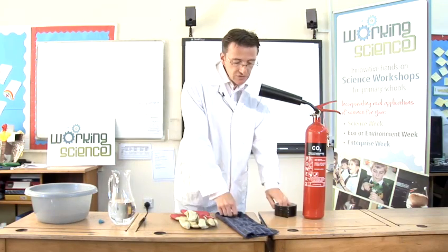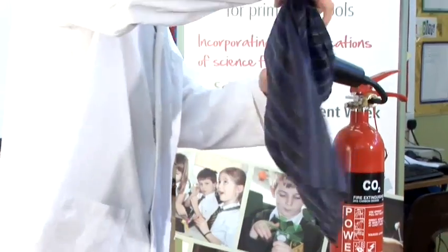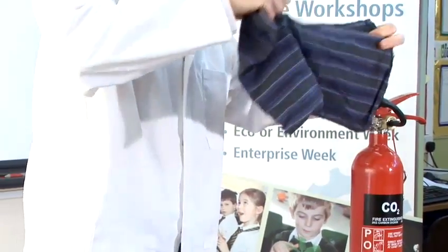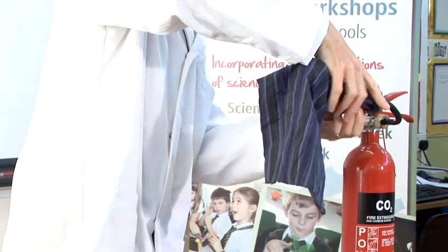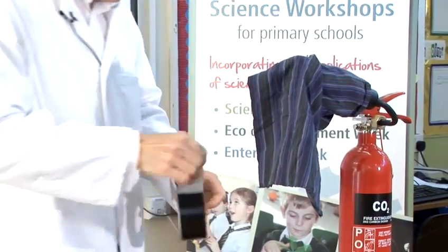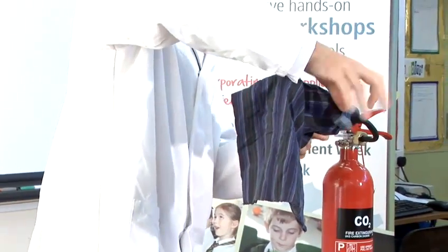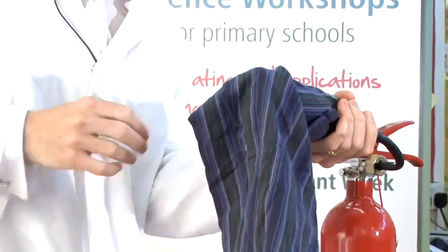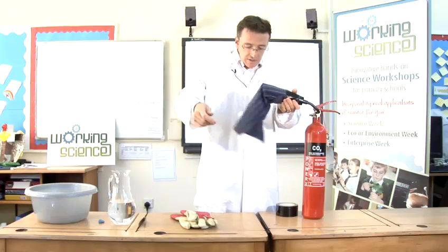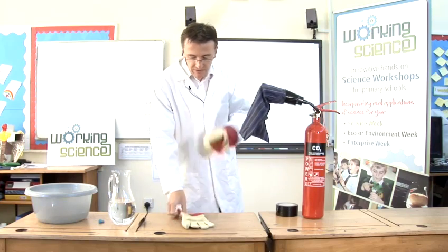First of all, we're going to need a bag to collect the carbon dioxide in. I'm going to attach this onto the fire extinguisher so that carbon dioxide can escape out of it but still collect some dry ice — some solid carbon dioxide. I'm also going to make sure that my hands are protected by wearing some leather gloves.